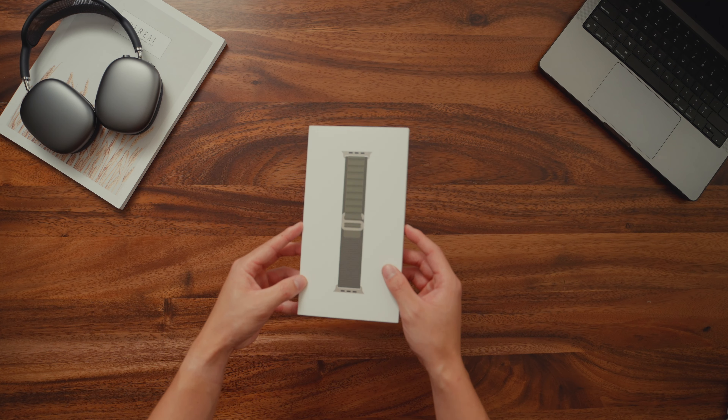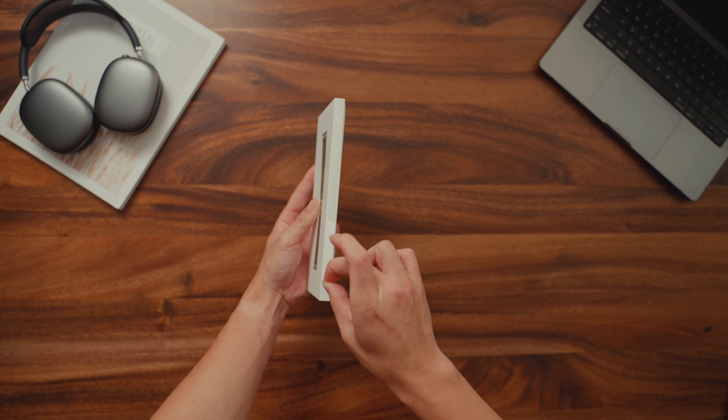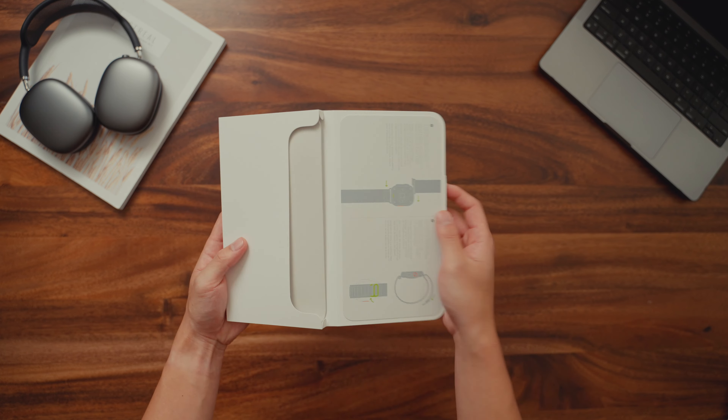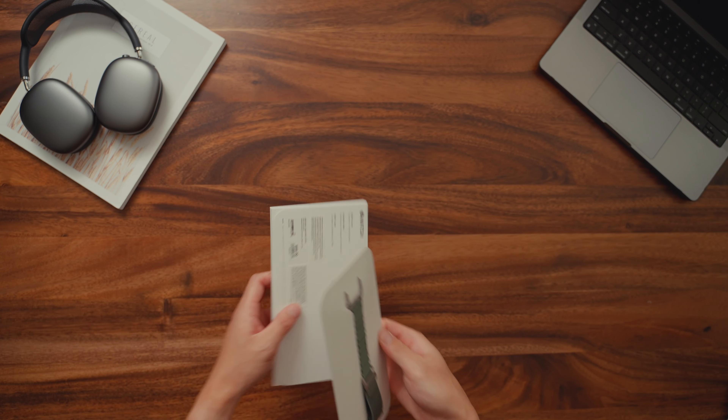So the next one here is the Alpine Loop, but this time in green. I usually go for black, gray, or brown Apple Watch bands, but recently I've just been digging green. I got a green iPhone case, and now I got this green Apple Watch band. Who am I?